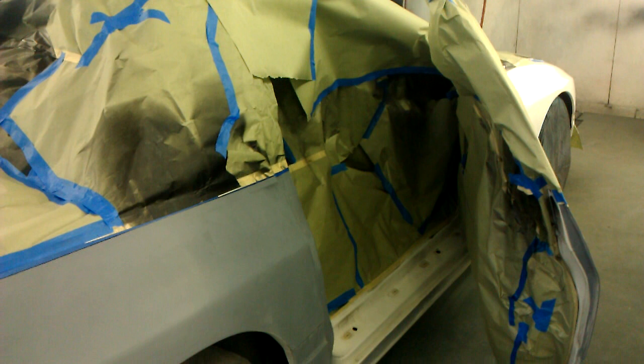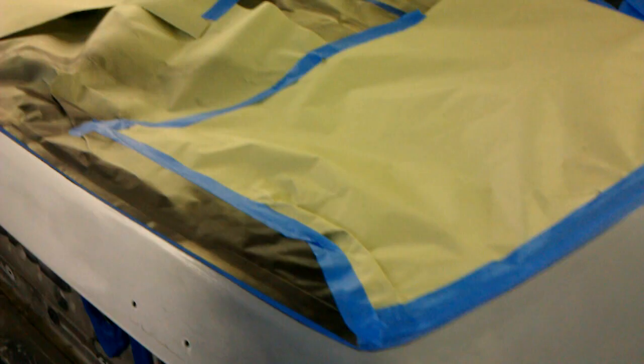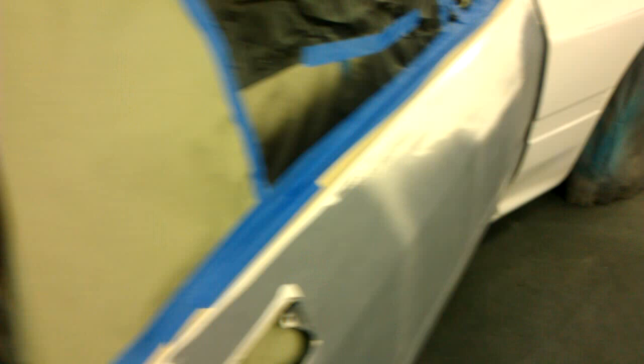And now today I'm getting it ready to do the bottom half. I've already taped it off and everything, and I'm finishing it off right now by cleaning it. Then I'm going to wipe it off and I'll be ready to start painting. The bottom color is going to be like a T-shirt pink color. So I'm doing a two-tone, and we'll see how it ends up later.